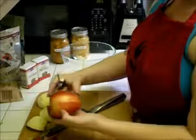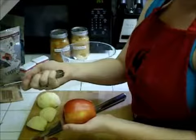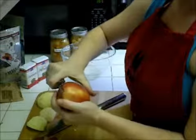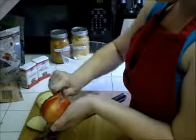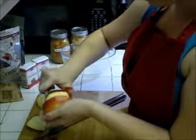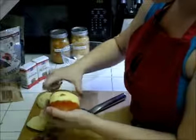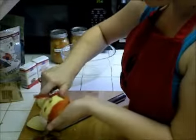We want to peel off the skin before we put it into our pie. Just take a regular peeler and start at the top, hold down, and push towards you. It's okay if it comes off in pieces — you just want to keep going from the top to the bottom.